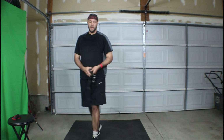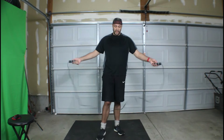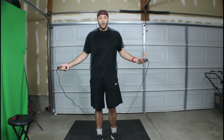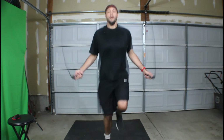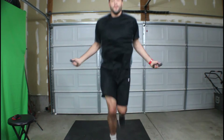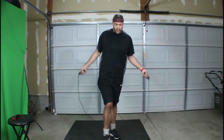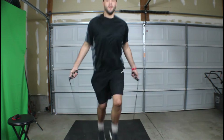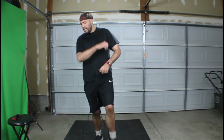Grab the jump rope here — 20 seconds of running jump rope. This is going to end badly, guaranteed. Not too bad. We got this. Okay, a couple more seconds. We're done.